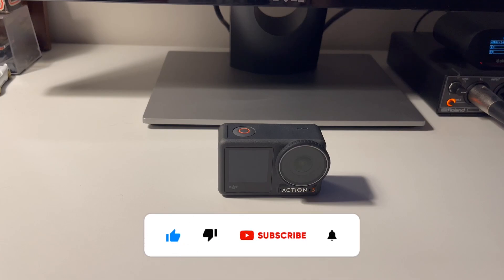Hi everyone! I hope everyone is doing well. In today's episode I'm going to show you how to use your DJI Action 3 camera as a webcam.